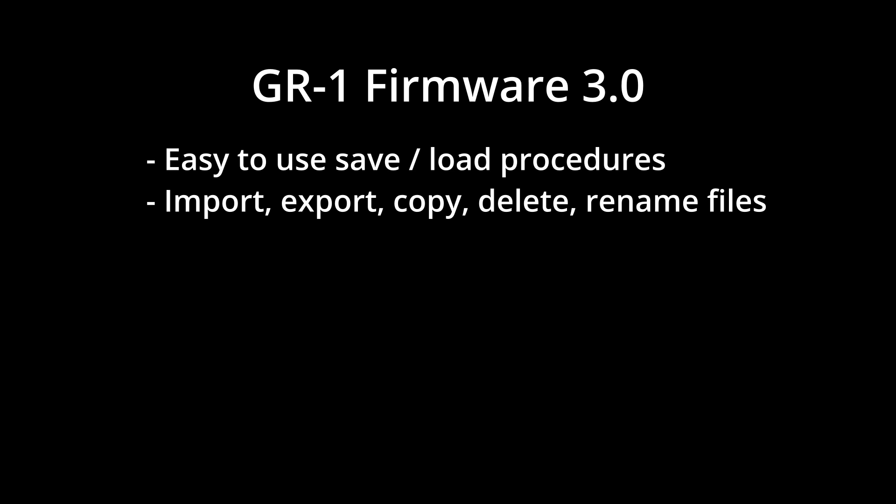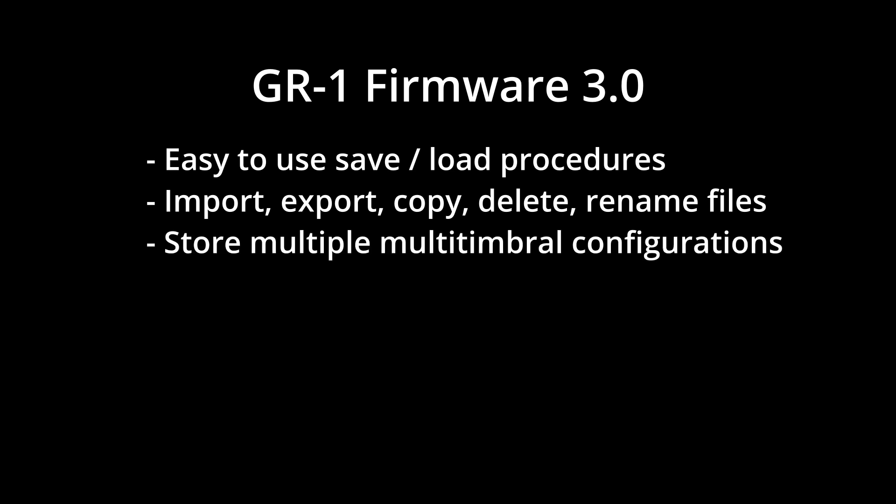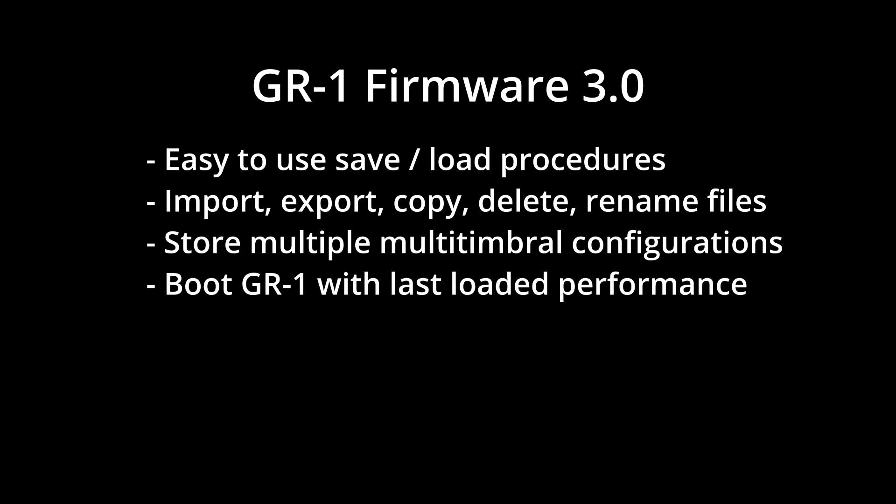Import, export, copy, delete, and rename functionalities for all file types. The ability to store multiple multi-timbre configurations in a single performance. And the ability to boot the GR1 with the last loaded performance.